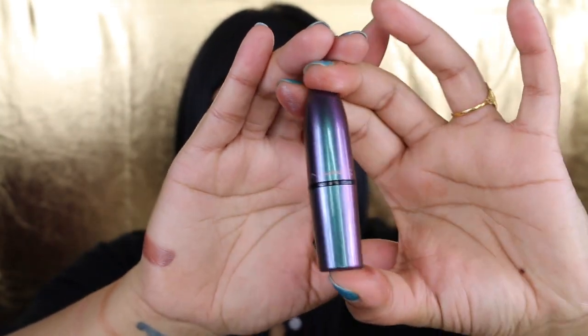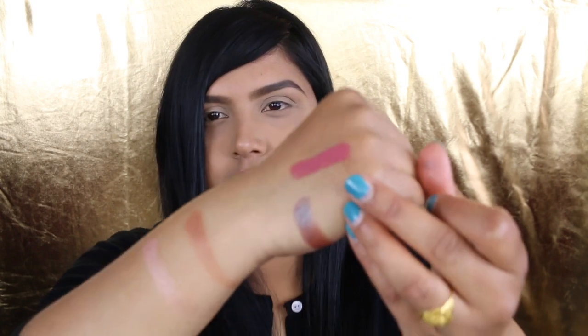Moving on, I picked up three lipsticks out of the five that they had. I'm going to start opening these up — we're unpackaging it together. Look at the bullet right here, it's so gorgeous. It also shifts colors. The first color I have is Twig — it is a satin finish. I know it is from their permanent line. Here is Twig swatched.